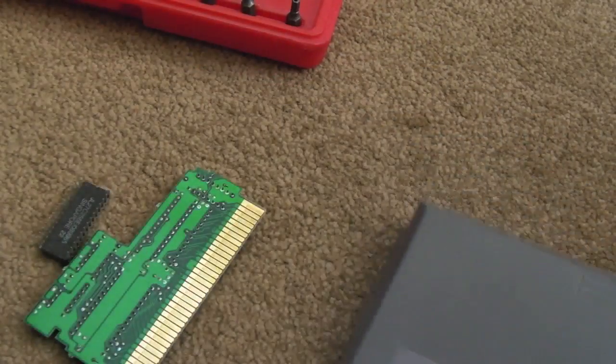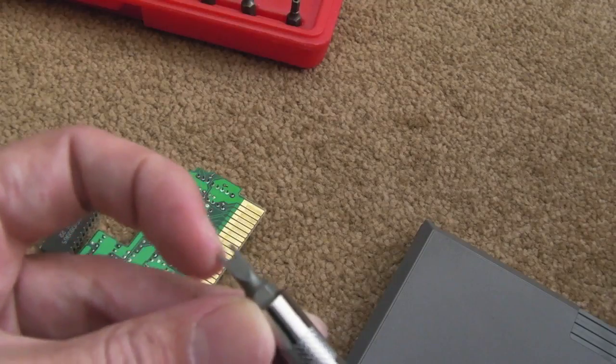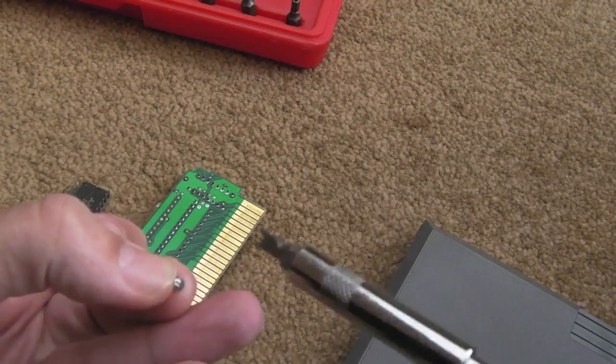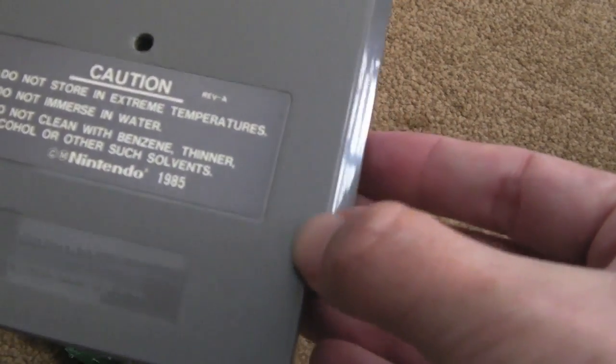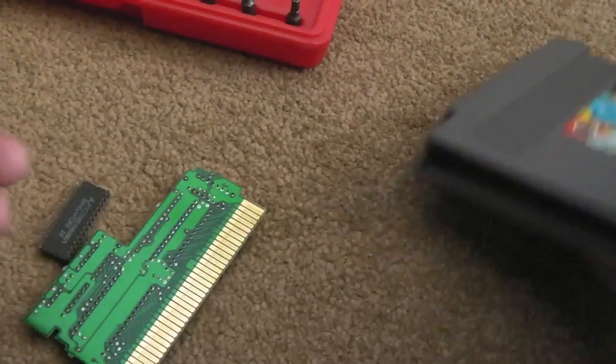In order to get into this, I just used a different bit - it's not the right bit for these security screws you can see here. But just forcing it in there and getting it between two of the things, you can actually get these things out. It tears up the edge of the holes a little bit, but you can smooth those down afterwards.